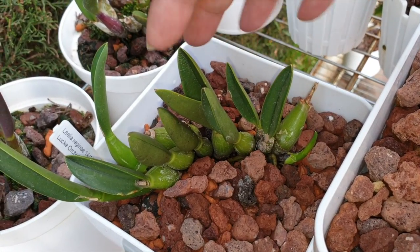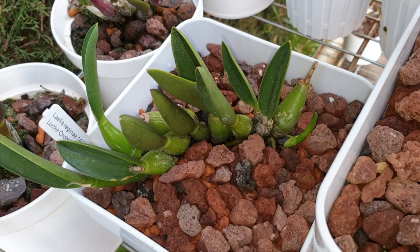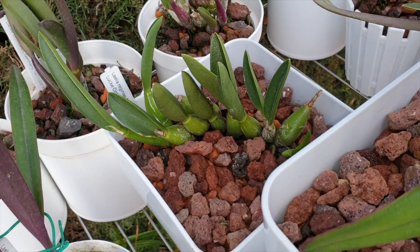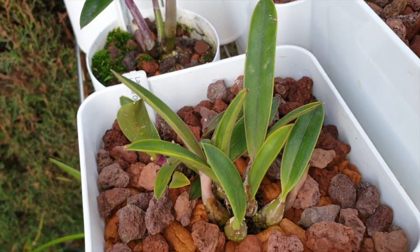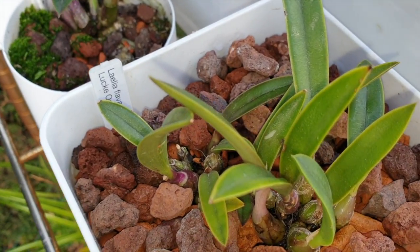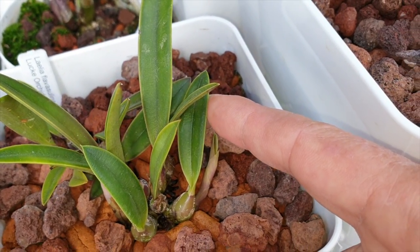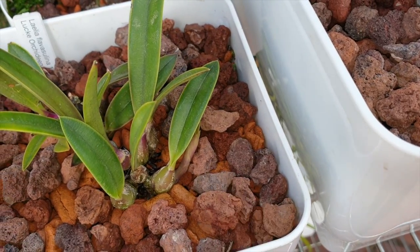It gets a misting in the morning, and then around noon when I go around with plain RO water, I mist it one more time — simply to keep those minerals contained at the surface of the media. The dew point comes with fertilizer, and then afterwards it gets a little one again because they are very thirsty when they're actively growing, despite the time of year. Here is Flavasulina — I recently repotted it and it's maturing the two little new growths that were actively going on during the repot. It is pushing out another new growth — very vigorous.